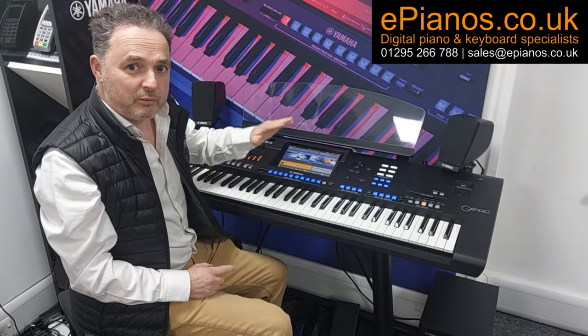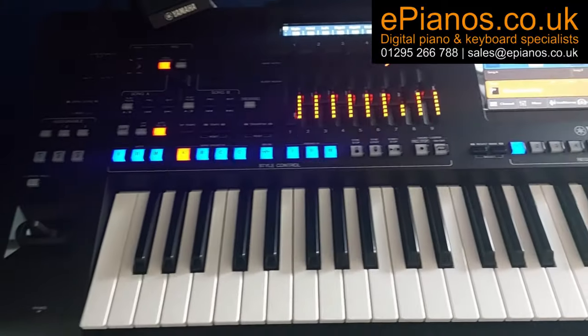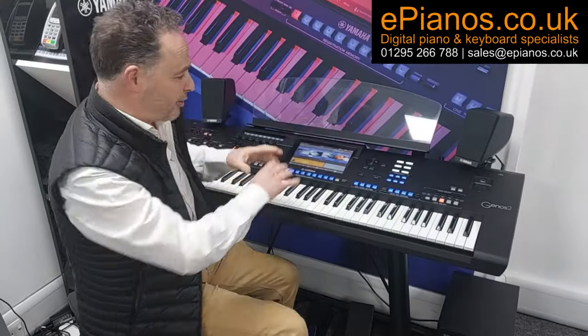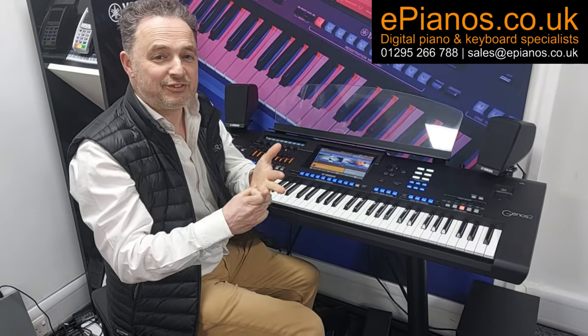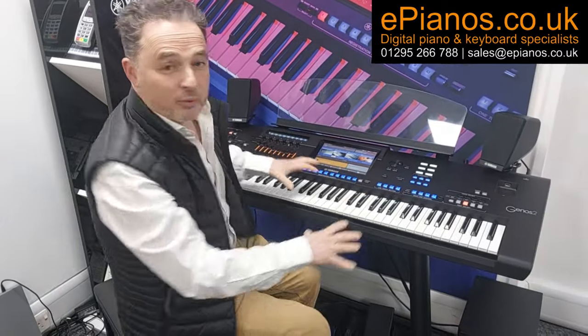Today I want to show you what's included with the Genos 2 when we sell it. The Genos 2 is a most fabulous instrument with loads of things built in from Yamaha, but it doesn't actually come with registrations or anything extra to help set it all up. So what we're going to do whenever we sell one is load it up with lots of extra registrations, more styles, more voices, more playlists, making it much more exciting to play and giving you more help when learning to set up all the different sections.